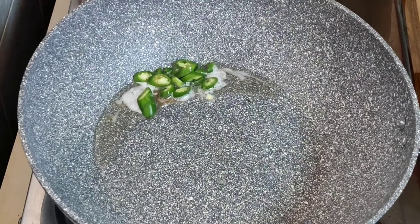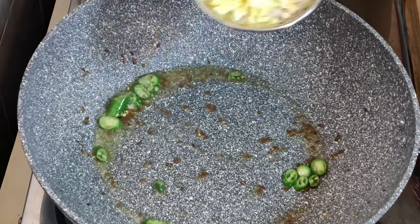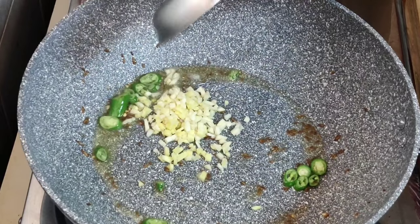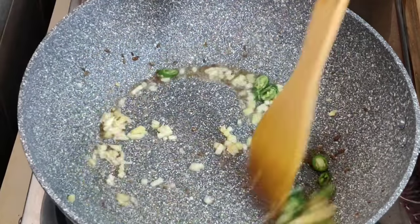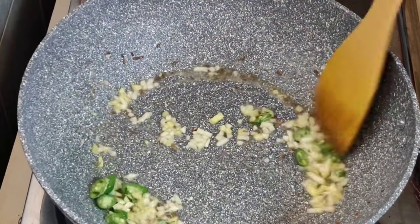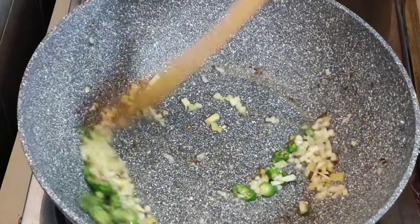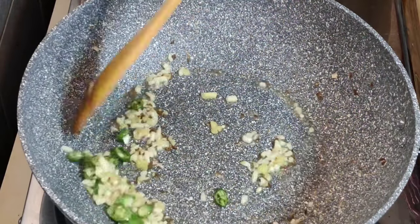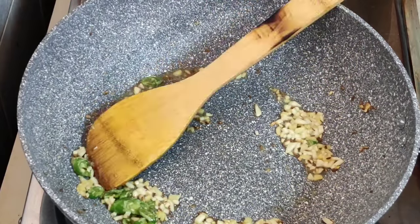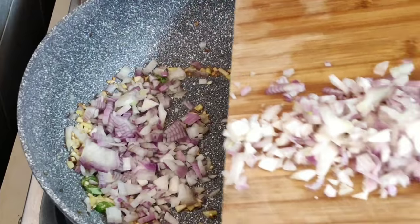I am going to make it in a pot. This is how it needs to be done in a pot — cook it until it turns brown.